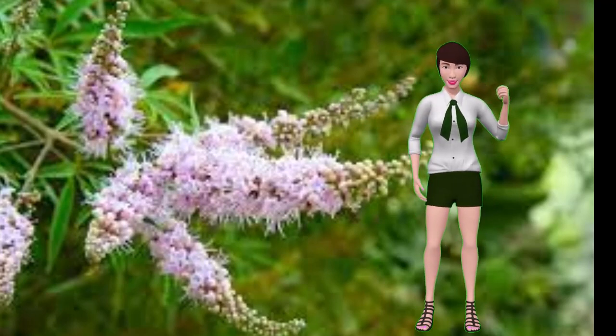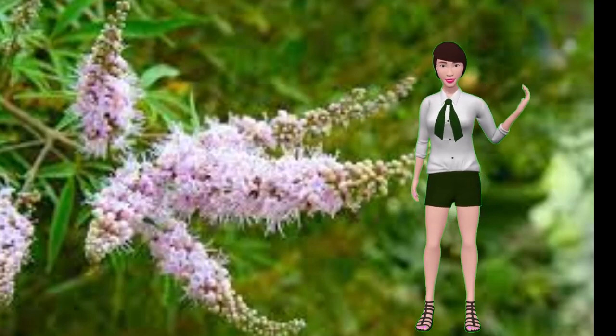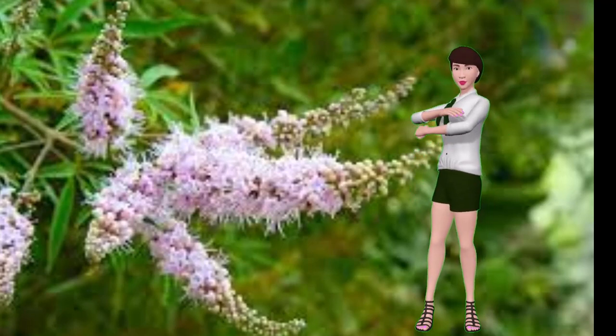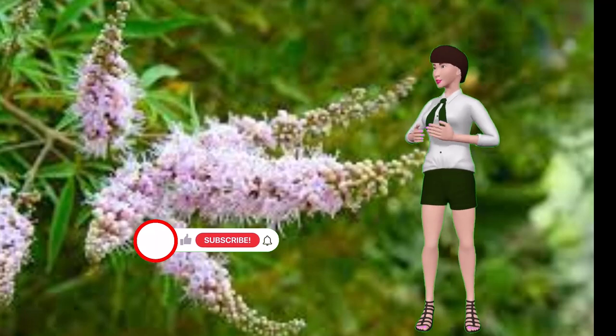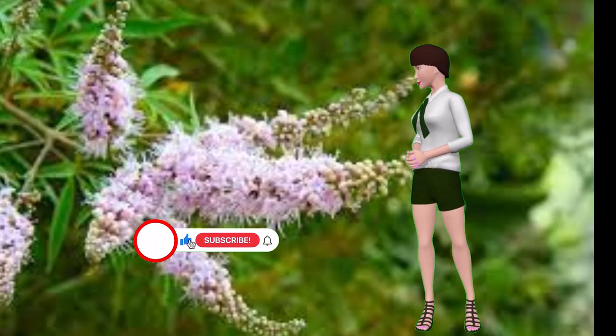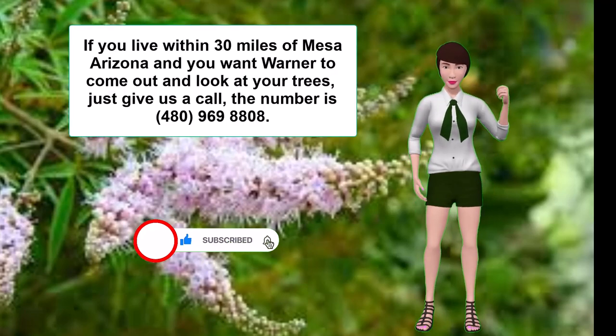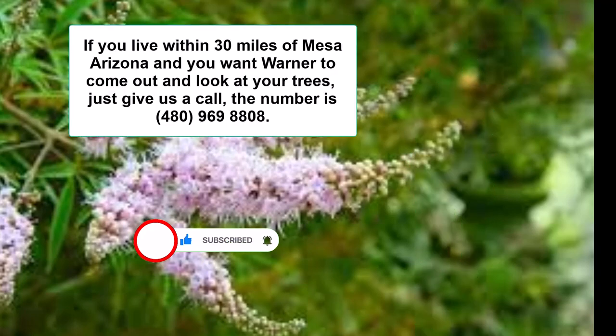Well, that's about it. I hope this helps you with your trees. Please subscribe to this channel and hit like, and if you live within 30 miles of Mesa, Arizona and you want Warner to come out and look at your trees, just give us a call. The number is 480-969-8808. Thanks and goodbye.